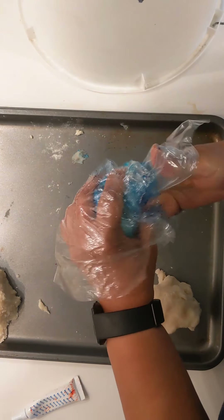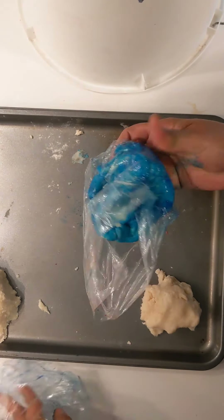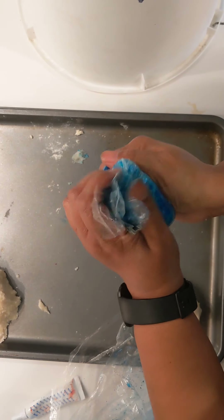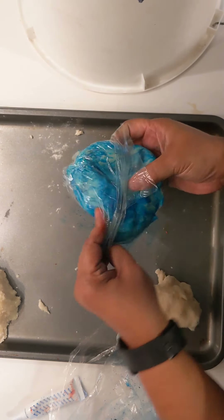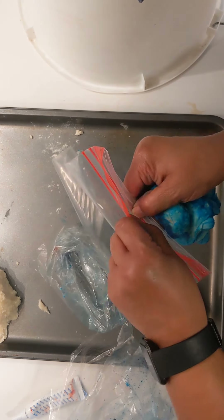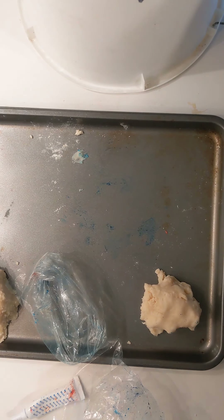We're mixing and mixing to make sure the color is in there really well. Then transfer from the mixing bag into a Ziploc bag. Do that for all the colors that you want. Good job — Play-Doh is done.